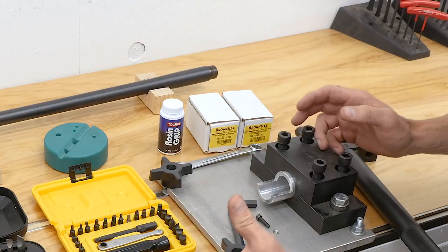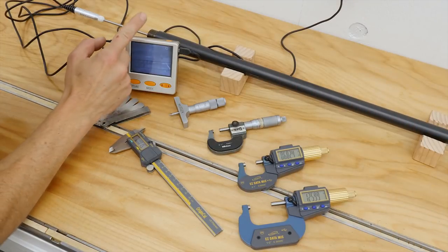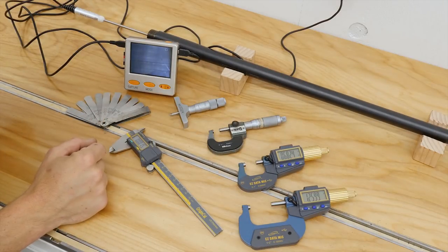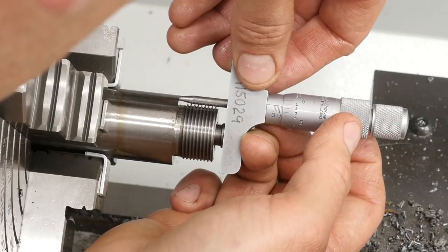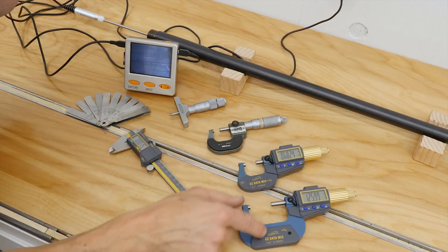Next let's talk about precision inspection and measurement. I used the Lyman Borecam V2 to inspect the old barrel — which was roasted and toasted — and to monitor my progress on the inside of the new barrel. A Brown & Sharpe old-school depth micrometer is a great tool to have; I used it to monitor chamber cut depth with the headspace gauge.